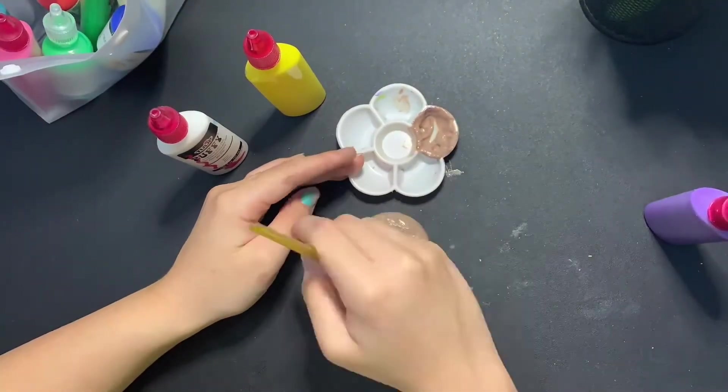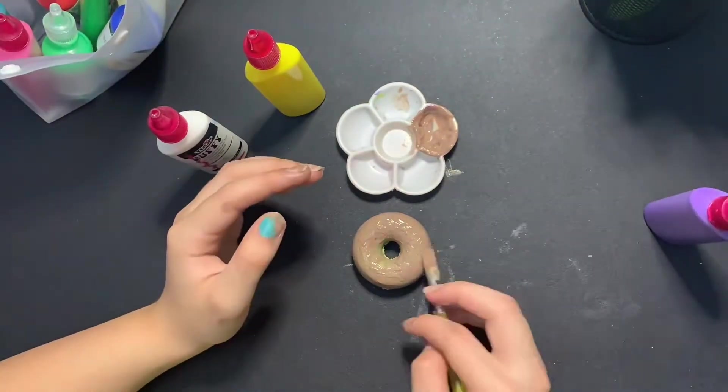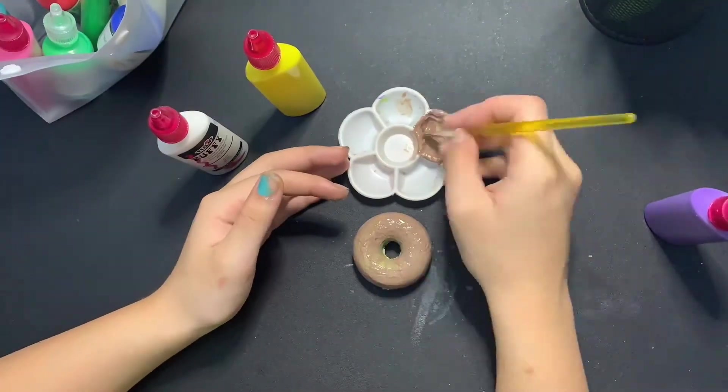There was this one time where it just looked great — the paint just looked great. It was bad.